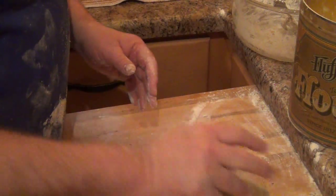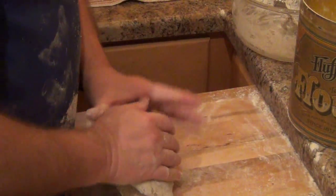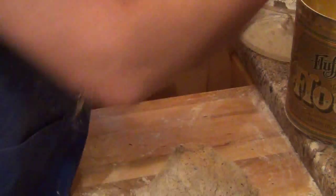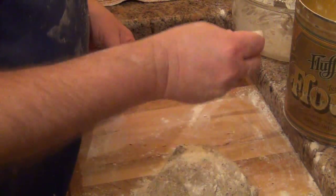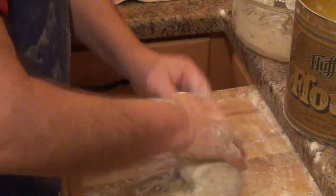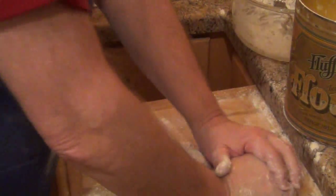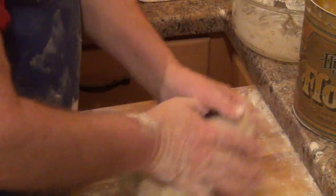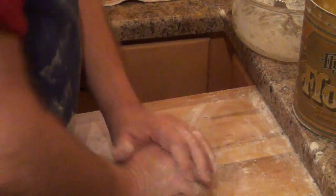You've probably seen me on my focaccia bread recipe doing kneading — we're just doing the same thing again. It's starting to get nice and smooth, and that's the goal here, so we'll just keep going.